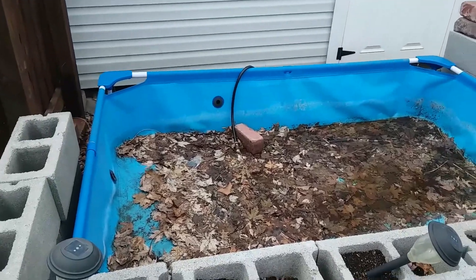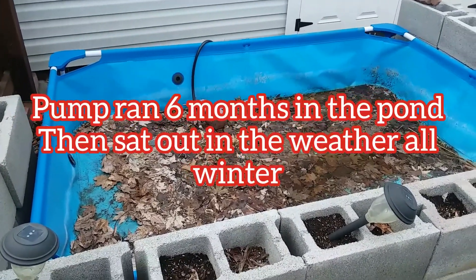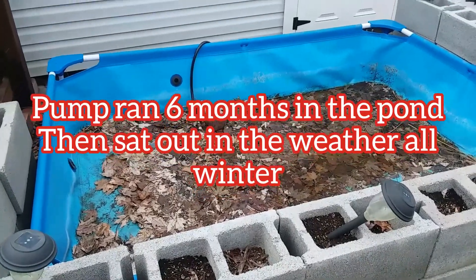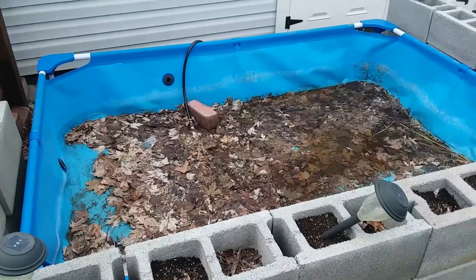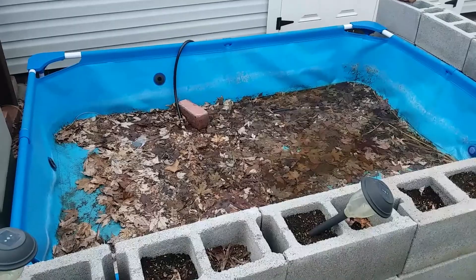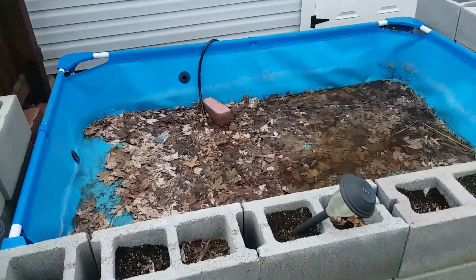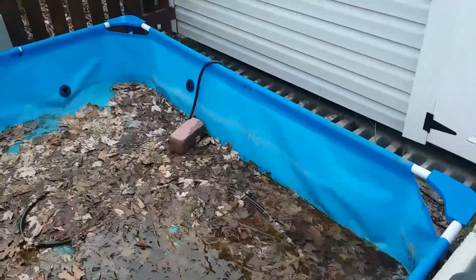I'm gonna go back there and find that pump that we bought on Amazon last spring. It ran in the pond all summer for about six or seven months, and I left it out here on purpose so we can evaluate and see how great this thing is. So let's go dig it out.